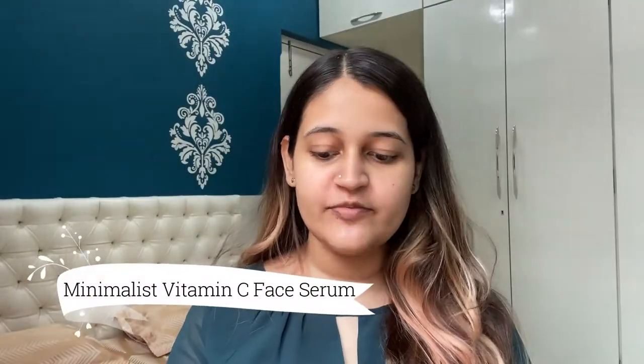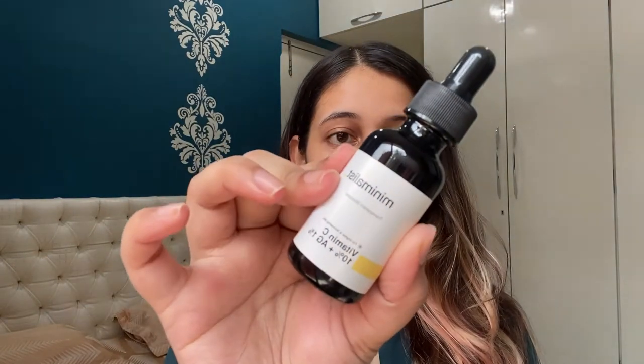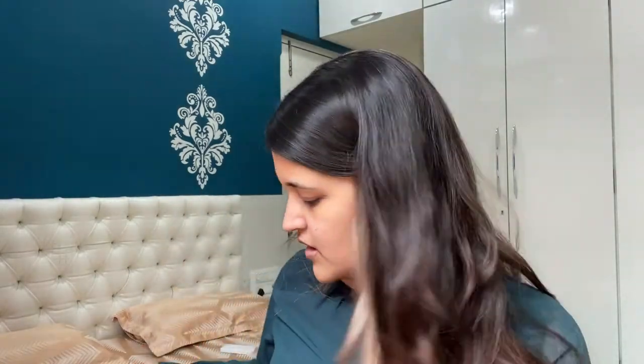Now moving on to the next step which is face serum. The face serum that I use is from Minimalist which is the Vitamin C face serum. I'll be taking two to three drops and applying it evenly all over my face. Don't forget to close the bottle immediately after taking the product, otherwise there's a chance of your Vitamin C serum getting oxidized, which will reduce the efficacy of the product. So I'm warming it up between my hands.